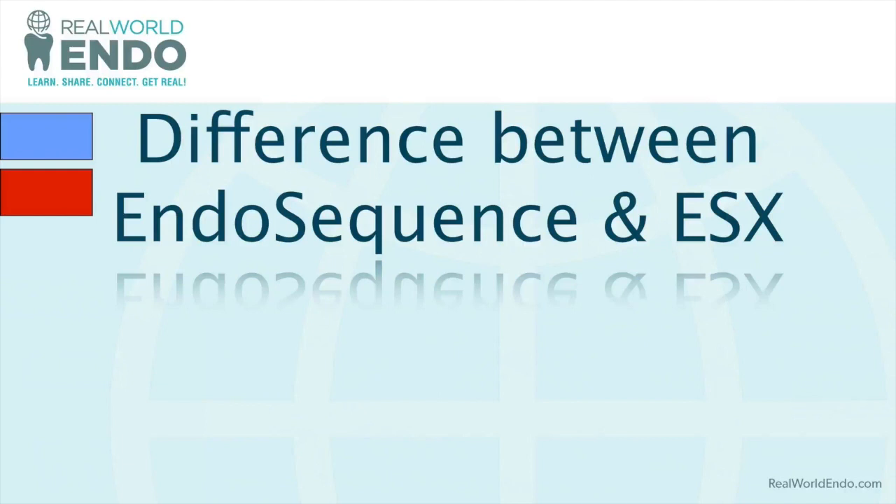The key concept here is using cycles back and forth from larger to smaller in a crown-down fashion with the EndoSequence technique, to get the largest possible — and safe — apical preparation, while keeping the coronal area conservative. A common question is: what is the difference between the EndoSequence system and the ESX system? A lot of recent content has been about ESX, but I still routinely use EndoSequence, and it's important to be clear about the indication for each.